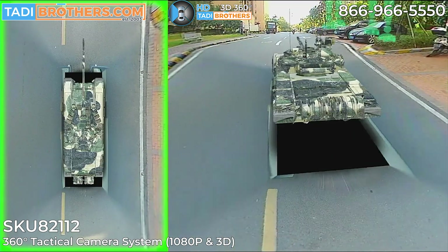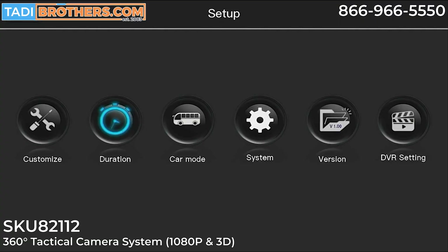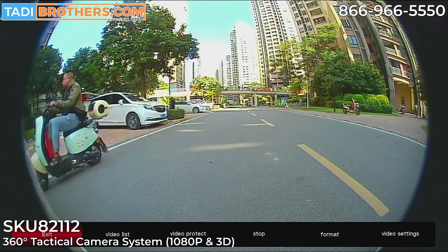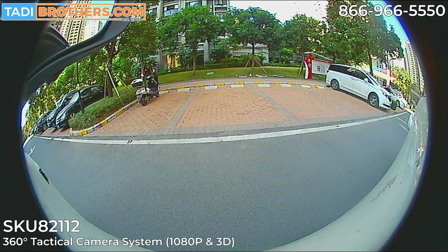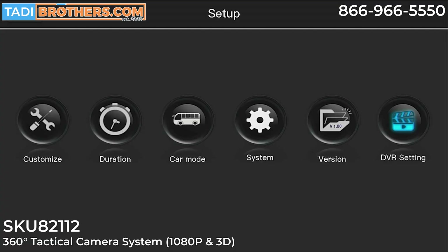Before we wrap up, let's look at the interface — giant buttons, contrasting colors, easy to use. You also have the ability to view an unstitched individual camera with all the detail of a 1080p resolution camera. This interface, while easy to use, can be customized to your requirements down to the color, font size, icon, and even language.